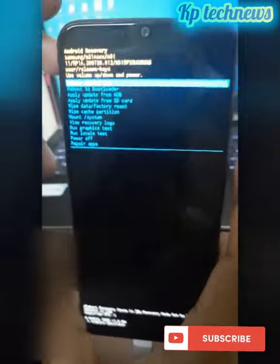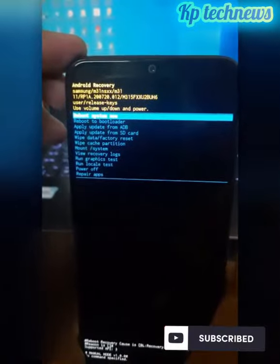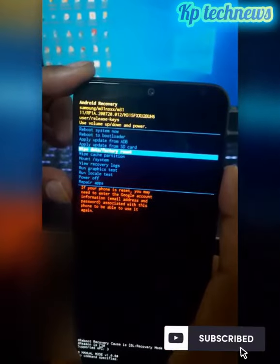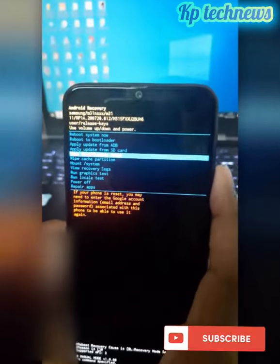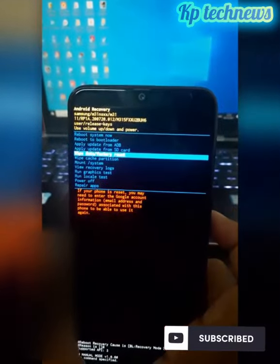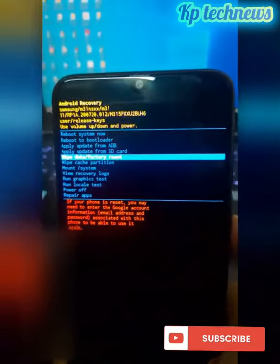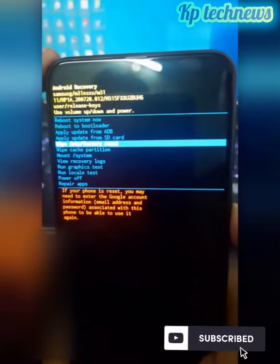You can see the options — I will check the options. I have a reboot system option. I am going to select factory reset — I will complete factory reset. If you want to navigate, use volume up or volume down to choose, then if you select factory reset, press the power button.